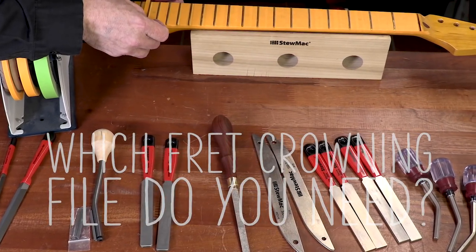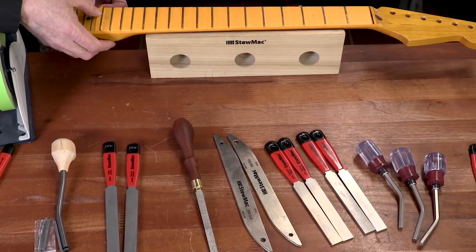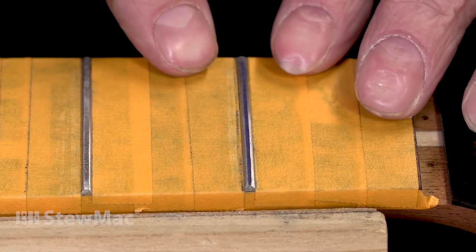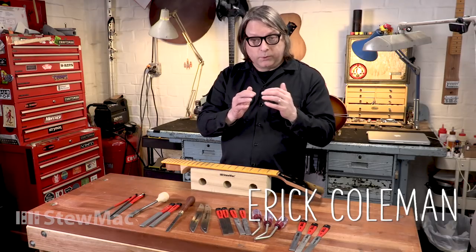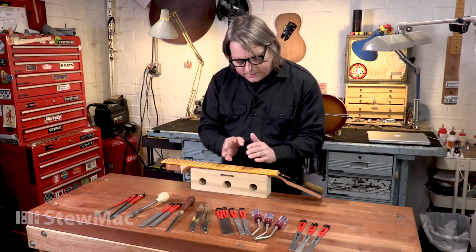When you're doing a fret level and dress, the next step after actually leveling the frets is called crowning. Crowning is the re-sculpting of the flattened fret back to the nice rounded shape it originally had when it left the factory. This is important for a few different reasons: it gives you better playability when the contact area on the fret is small and more narrow, and it also gives you better intonation. If you were to string up a neck with freshly leveled frets, the intonation points would all be forward and the guitar wouldn't play in tune very well. So crowning is a really important procedure.